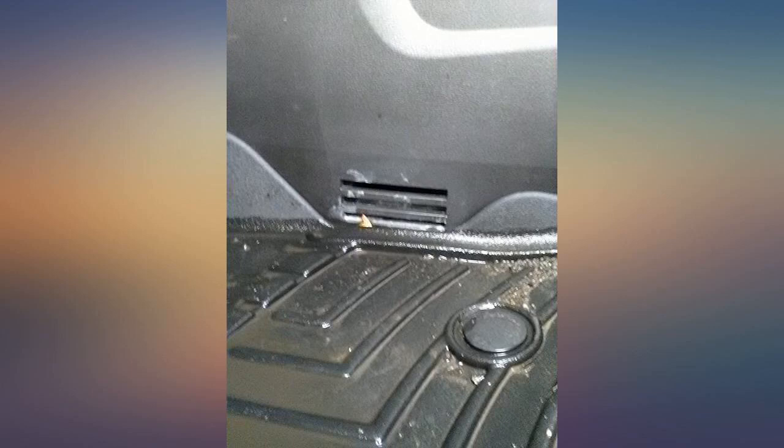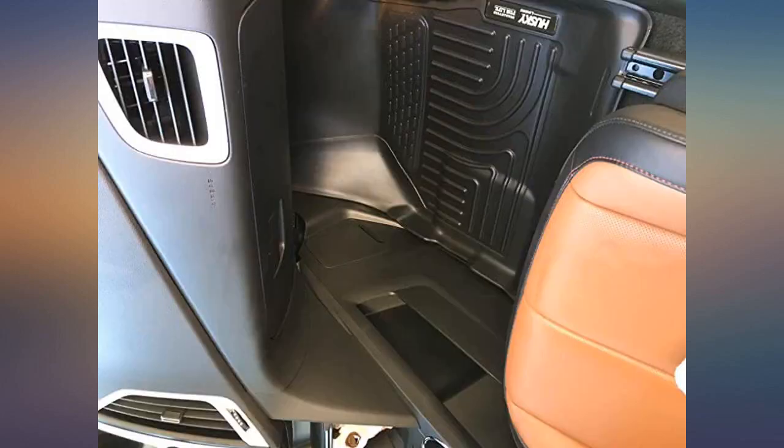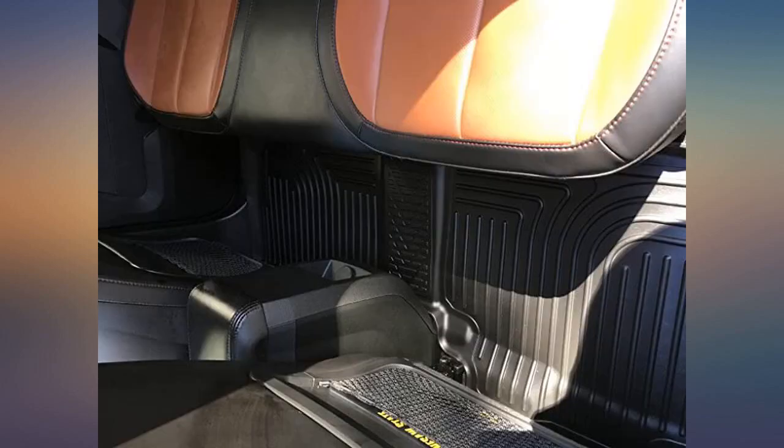Received the cargo liner in a timely fashion, placed it in the terrain with books in the corners. In no time at all it was flat and ready to use. Impressed with this product, I would highly recommend it. Fits the back of my 2013 Equinox like a glove.